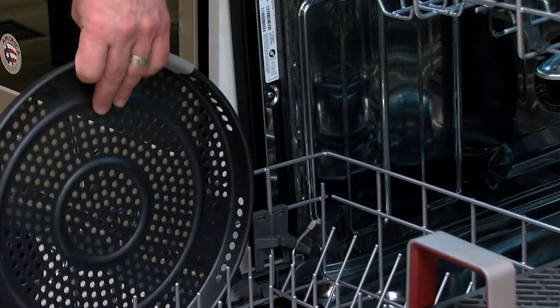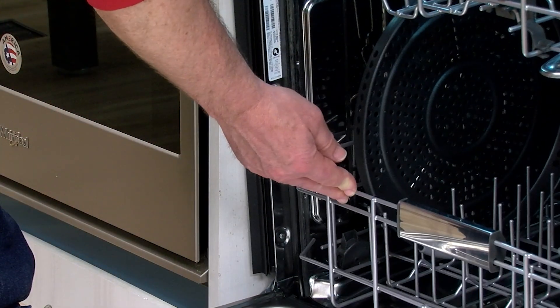The air fry basket can be folded when cleaning in the dishwasher or storing.